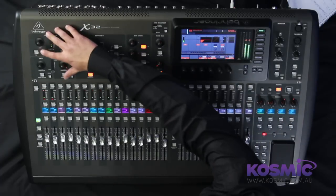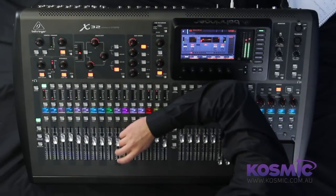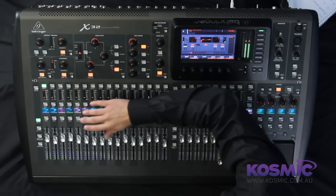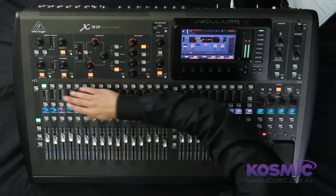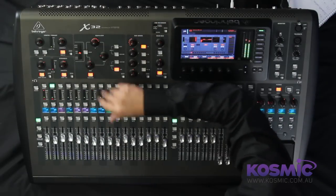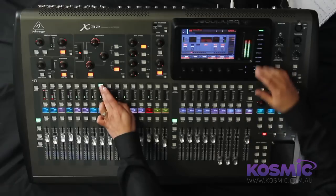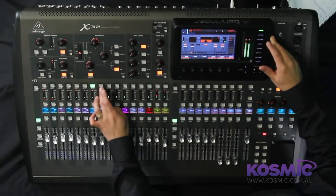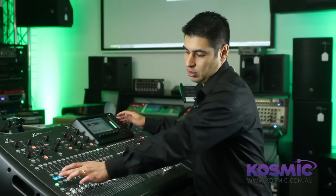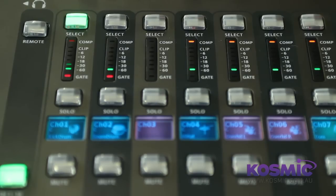Moving to the top of the mixer, we have a dedicated channel strip for each section. If I press the select button for input channel 1, this will display all the relevant settings for this selected channel. If I select channel 2, this reflects all those settings for that channel, and so on. The screen follows whichever selected channel you have. Below the channels we have meters which indicate level activity and LEDs to indicate compression and gate activity as well.